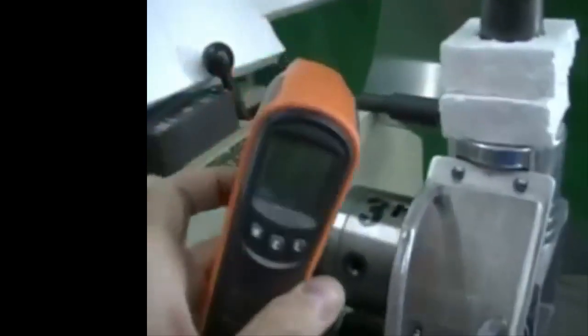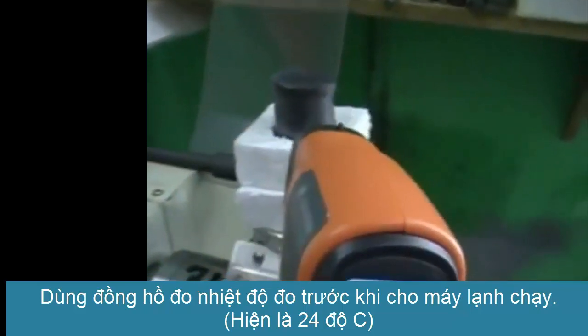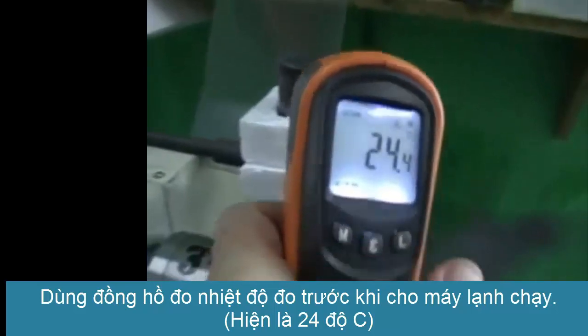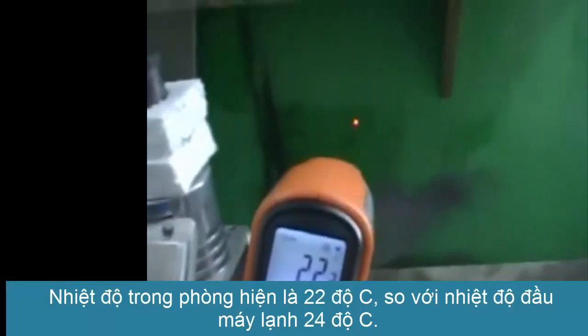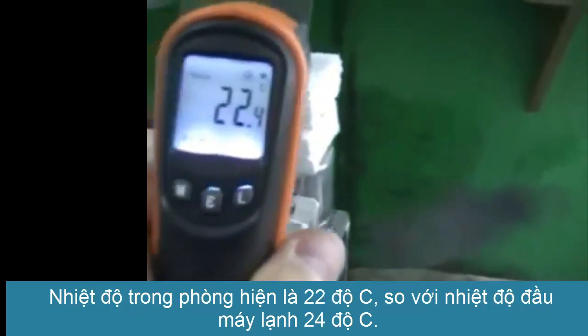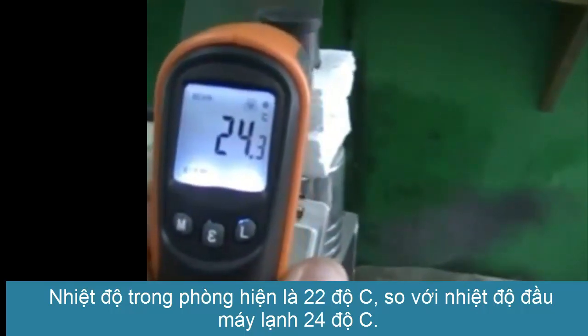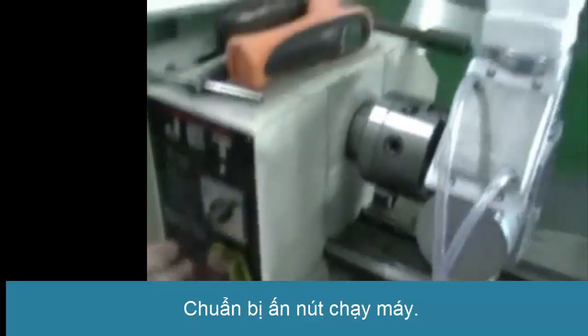So, for the result, we will be able to measure it with a pyrometer. For example, the temperature in the air is 22 to 23 degrees, the wall is 22 degrees, the wall is 24 degrees — maybe because this is a new machine. I'll show you how it's set up. Everything is installed. Let's start.